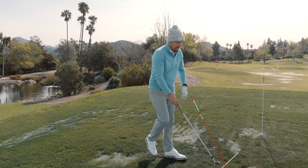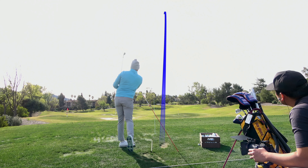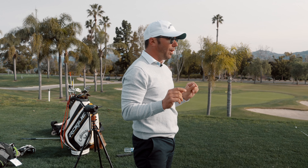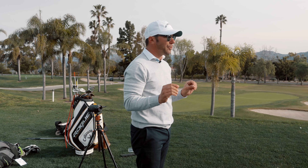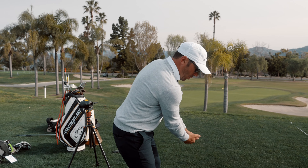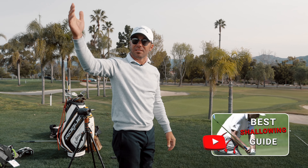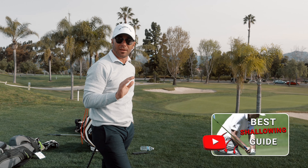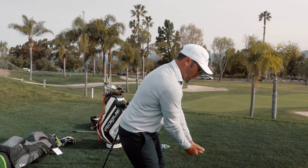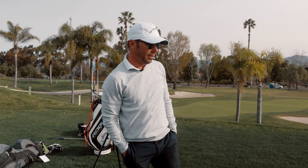I can't get to two until I go back under the shoulder plane. What we found in the last lesson was he needs to feel like he's starting his downswing when his hands get back below his shoulders. We're doing one-one-two — literally feeling weightless in transition and starting the downswing once his hands break the shoulder plane. That's the feeling he's going to play with today.